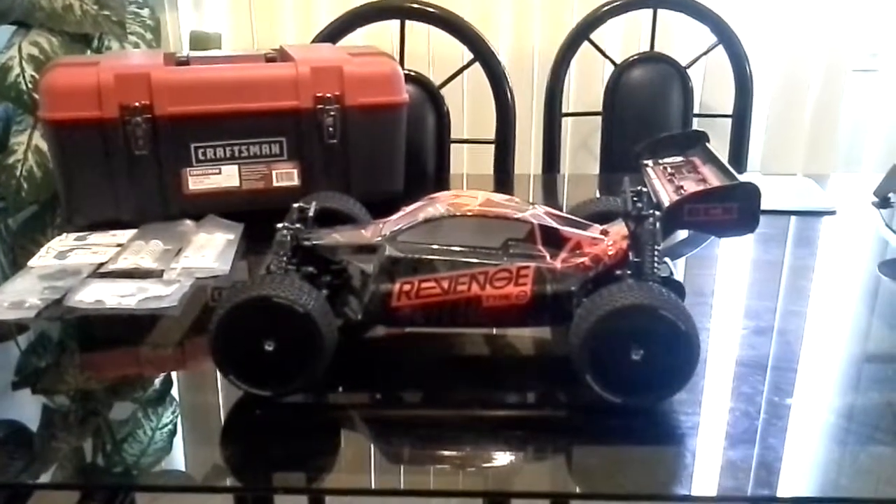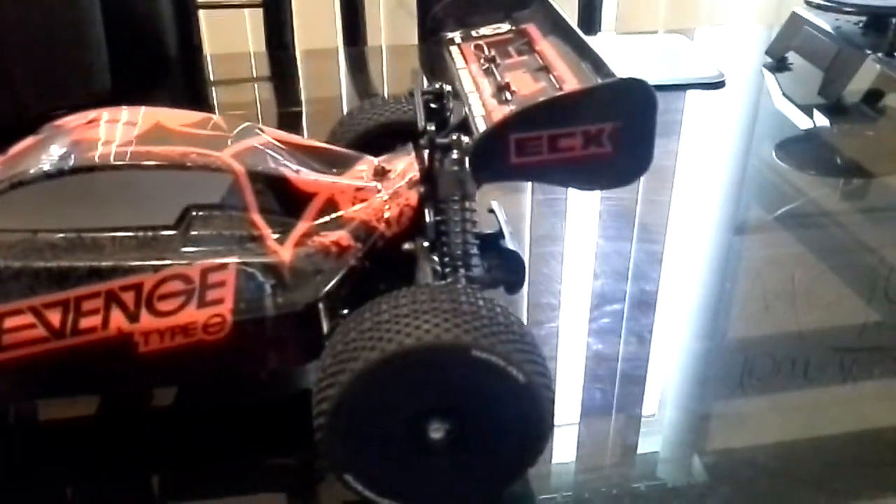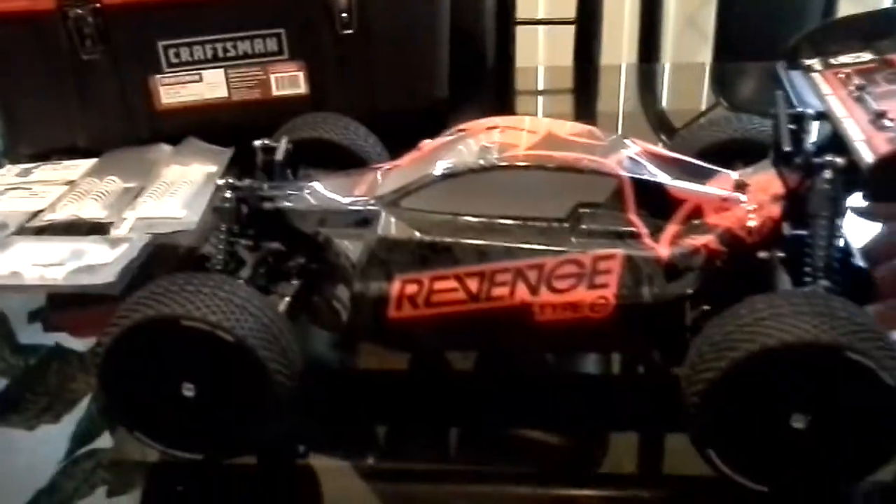As you can see, I got these black springs 1.7 right on there and they look real nice with the car — that red and black paint scheme. It's real nice and stiff on the car.